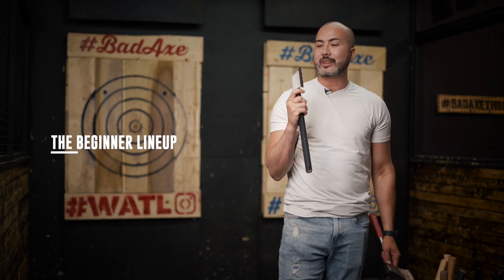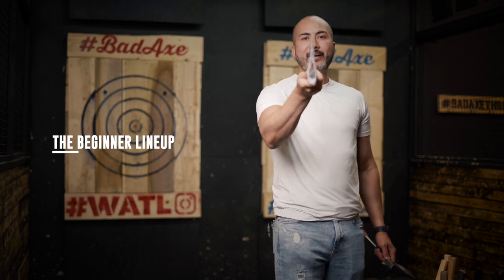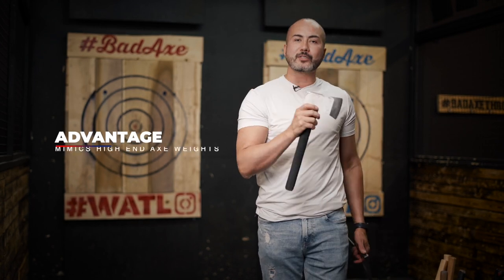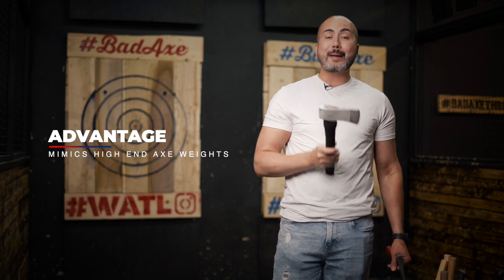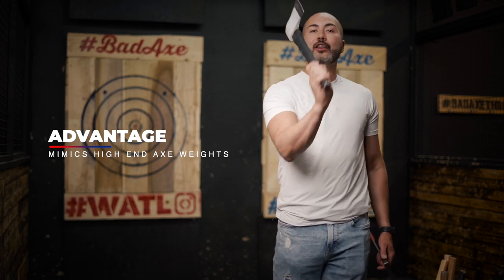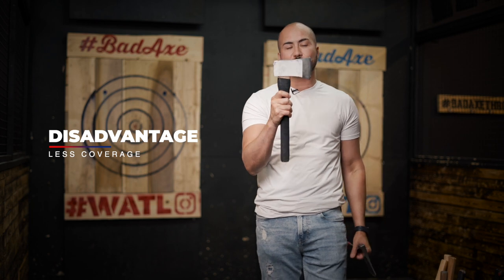The reason I'm starting with these two is because these are beginner axes. With the Competition Thrower, we profile them so they're sharp enough and thin enough to stick on the board. It mimics and mirrors the higher end axe weights. I personally think this is one of the nicest weighted axes we've created. The way it throws and rotates is beautiful. The downfall is you don't have the coverage — I believe it's three and a half inches.